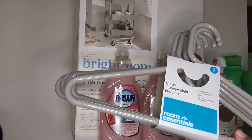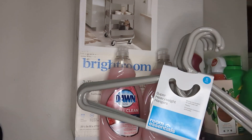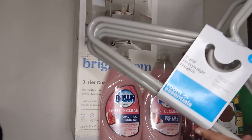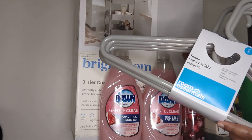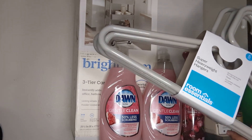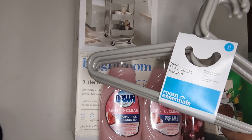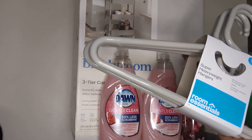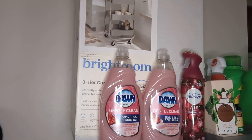These are super heavyweight hangers — it's a pack of five. I should have got two because they were on sale, but next time when I go back to Target I'll probably pick up another one because we need more hangers. I didn't realize it until I checked all my closets. This was on sale for like two dollars and fifty cents, and they got really good reviews — usually I don't pick up hangers like these but the reviews were great, so I went with it.